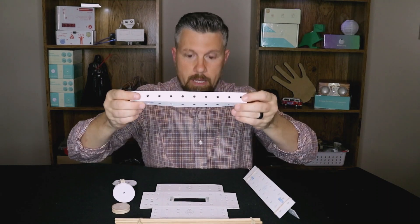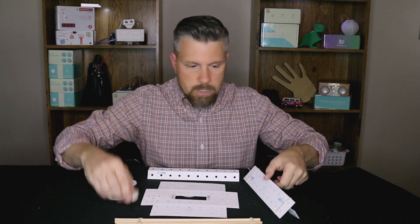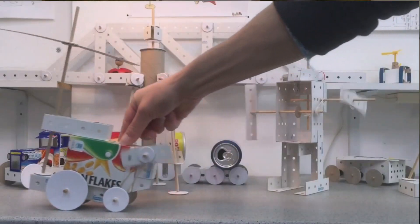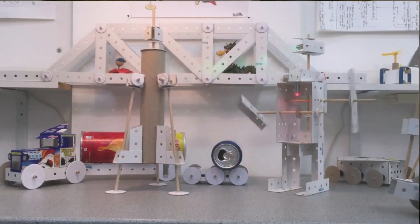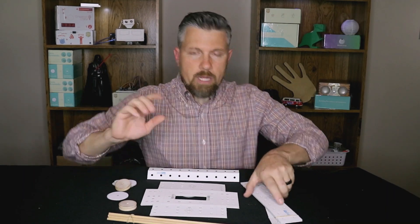You get all kinds of different parts — there's a theme, you have a project box, some wheels, pulleys, axles. There are over 30 different projects right now in the Tech Card lineup, and you can have them delivered right to your house just like Creation Crate.